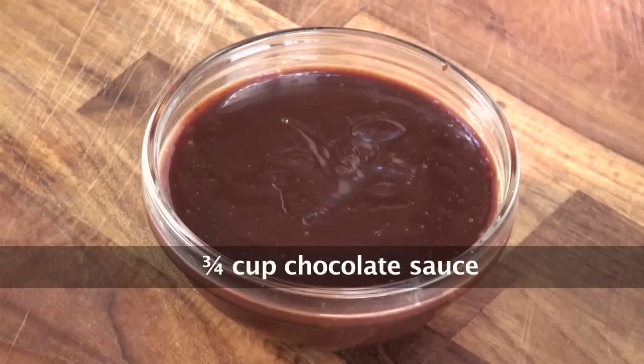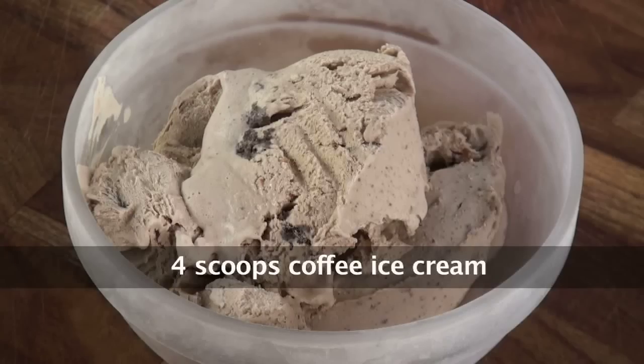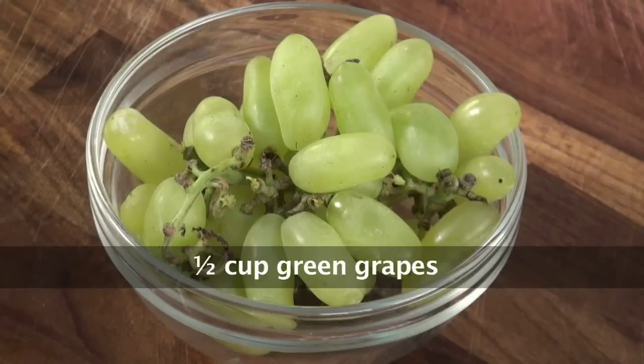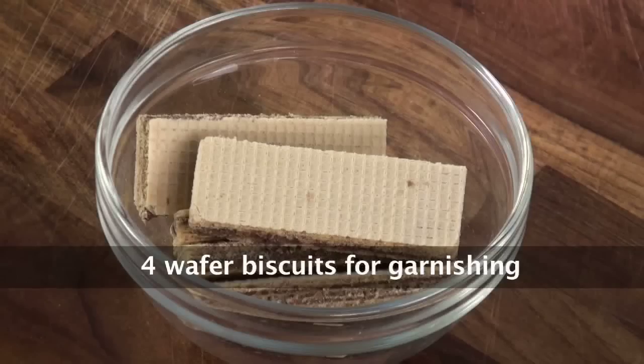Three-quarters cup of chocolate sauce, 20 to 25 roasted almonds, 4 scoops of vanilla ice cream, 4 scoops of coffee ice cream, half cup of black grapes, half cup of green grapes, half cup of pomegranate pearls, and 4 wafer biscuits.